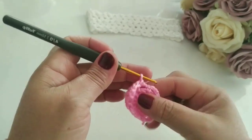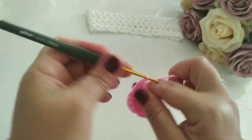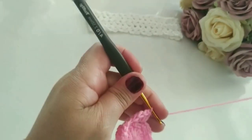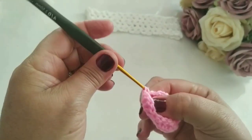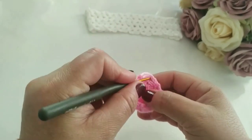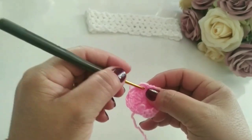Fiz um pontinho baixo. Agora vou pro próximo, vou manter mais quatro pontos altos nesse espaço: três, quatro. Vou no próximo, faço um pontinho baixo. E eu vou trabalhando até chegar aqui, meus amores. No próximo, quatro pontos altos. No próximo, um ponto baixo. No próximo, quatro pontos altos. Quando chegar aqui no final, retorno com vocês.